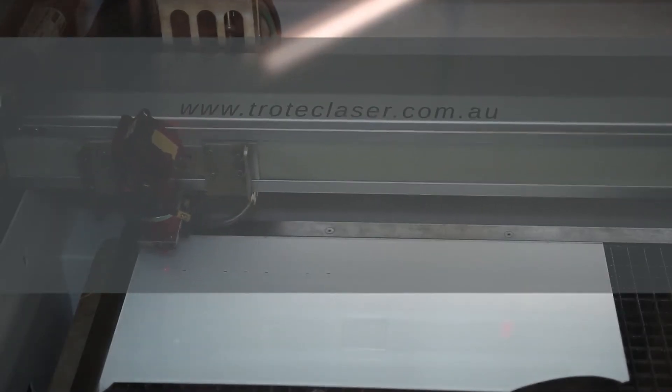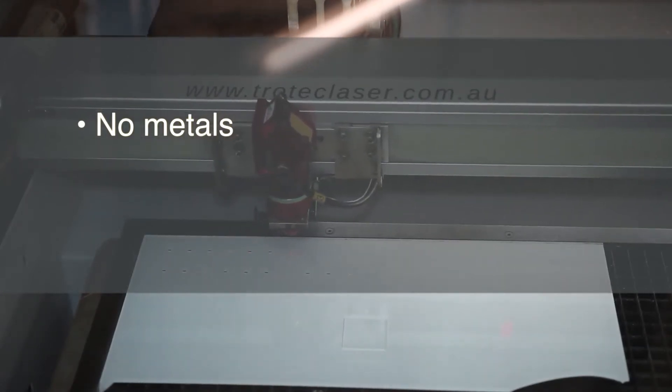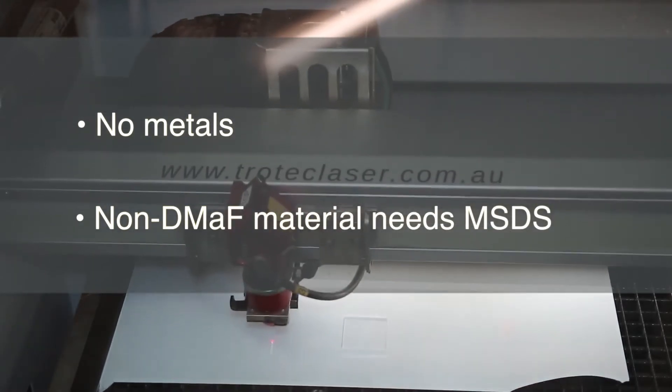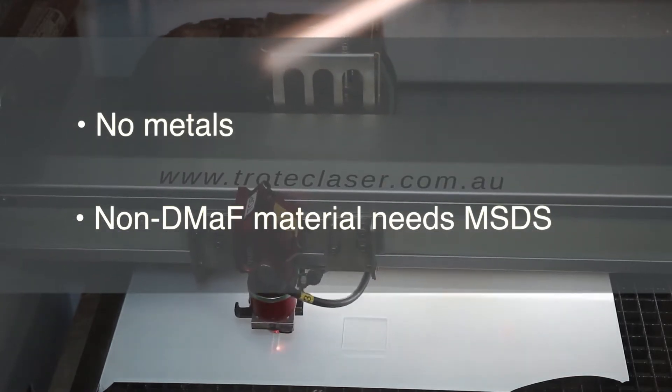Unfortunately our laser cutters can't cut metals. You're welcome to use externally provided materials on the laser cutters, but we will need to see a materials safety data sheet for that material. You should be able to find this information from the supplier or from the internet.